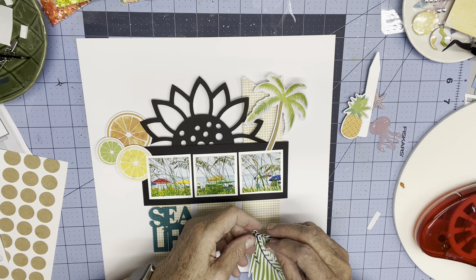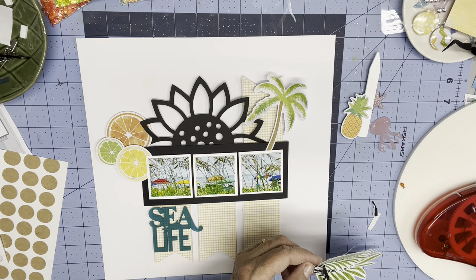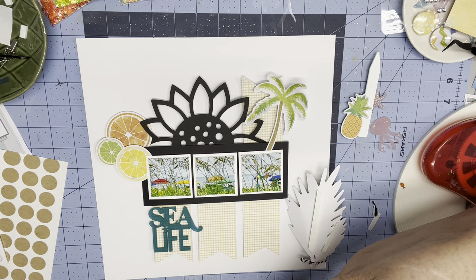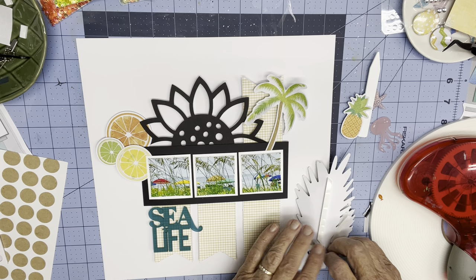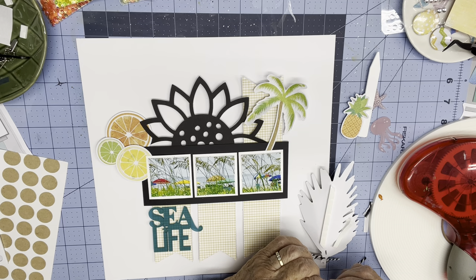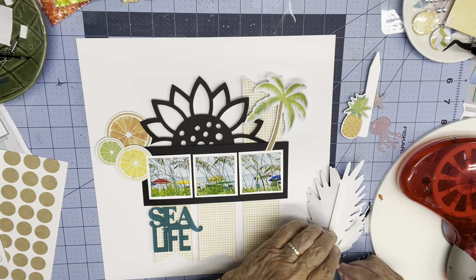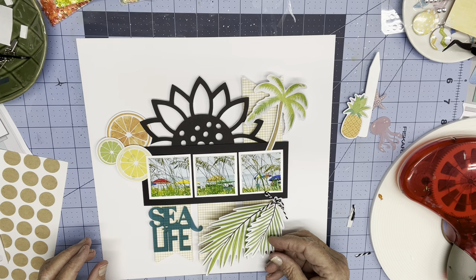I'm going to cut the bow just a little bit shorter. I may put a tiny bit of the Big Mama foam right behind the bow so that it kind of stands up. This may be too small of a piece — I don't know if I can get enough sticking surface for it, but I just want this to stand up. So if I do it this way, then 'Sea Life' will go there.